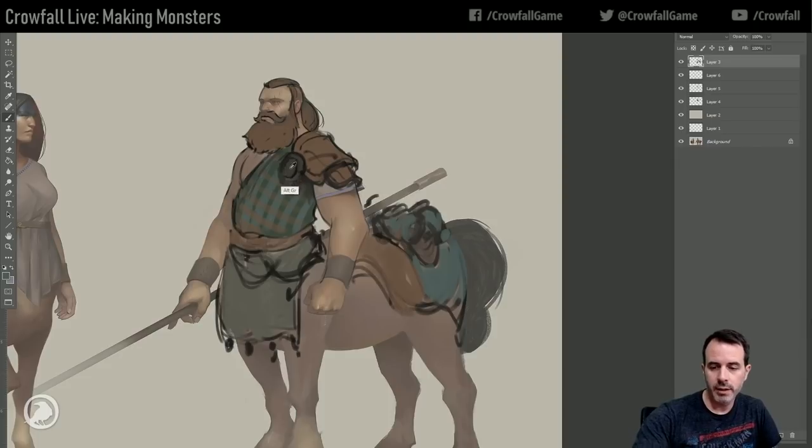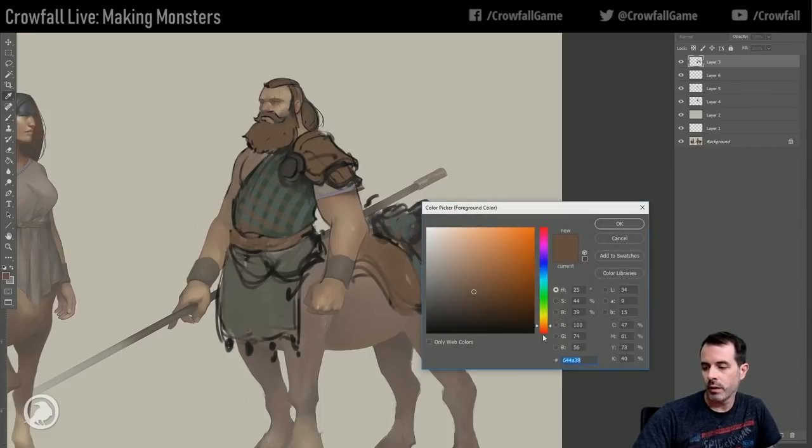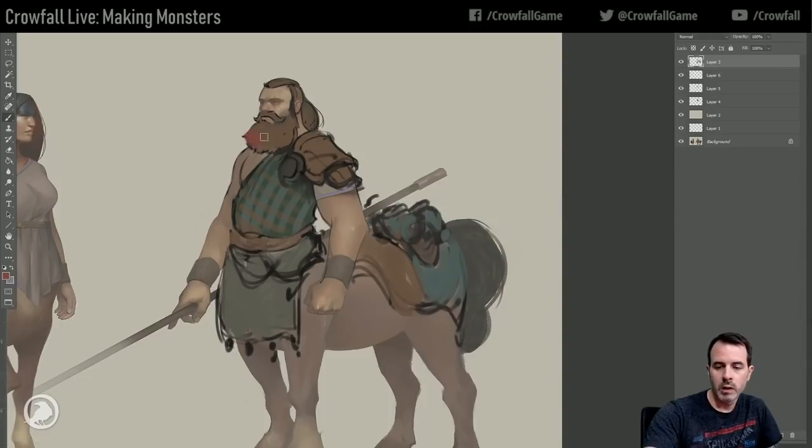I always find it's good to be messy at this stage - then you might get some weird little things that happened that you didn't really plan for, and you can use that to your advantage later. Maybe we'll just gradient some red in there, from brown to red instead of going straight red. Could be more interesting.